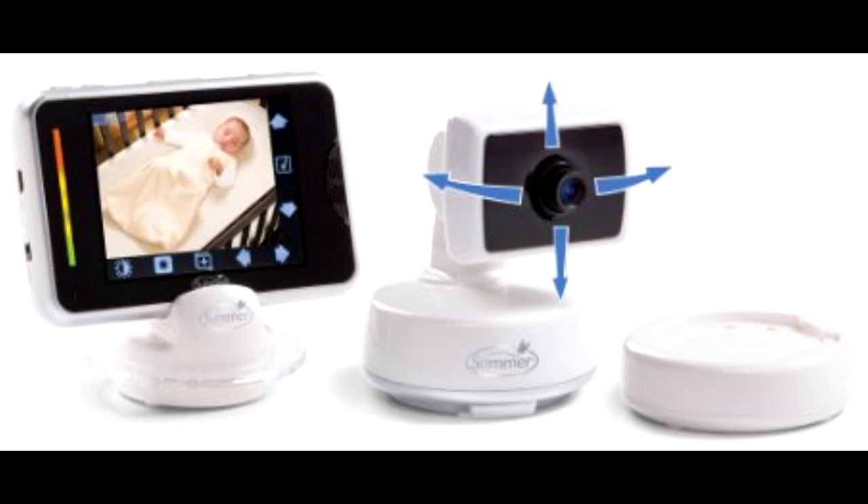The parent's handheld uses 2.4GHz digital technology for clarity, privacy, and range. It has a 3.5-inch color touch LCD screen, a daytime color display, automatic black and white settings, remote scan, pan, and zoom. A magnetic recharging base is included, the screen automatically times out to save batteries, and rechargeable batteries last up to 10 hours with an on-screen battery life indicator. There are visual sound lights, a belt clip and stand for portability, up to 400-foot range, an expandable system supporting up to four cameras — purchased separately — and an AC adapter included.